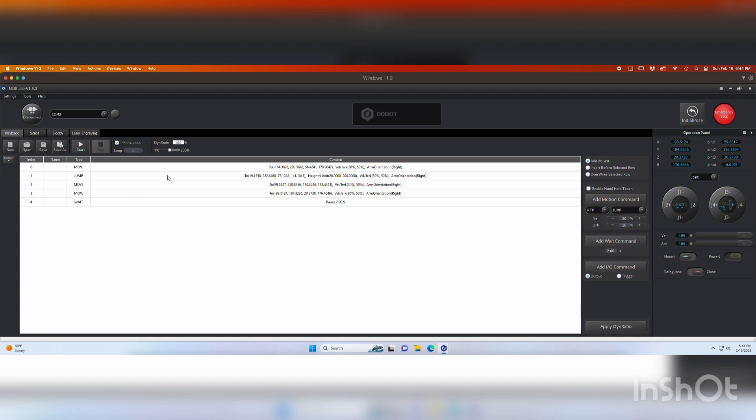Lastly, I added a two-second delay — you set the value to two and hit add. You could also put IO commands in, like triggering a gripper to open. Up here you can save the program or open an old one. I clicked the infinite loop button, but I'll take that off and do it three times instead. I'm going to pull up the video and hit play while you can watch the robot go.